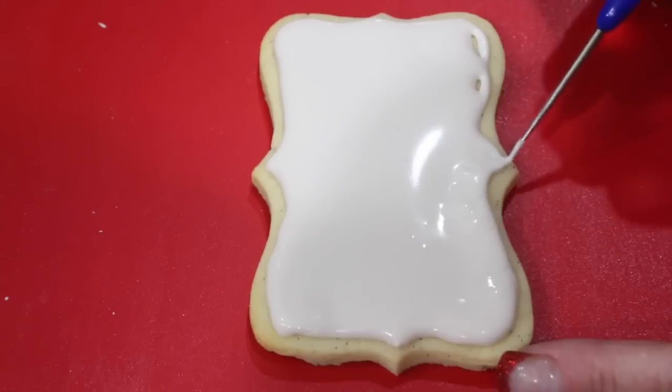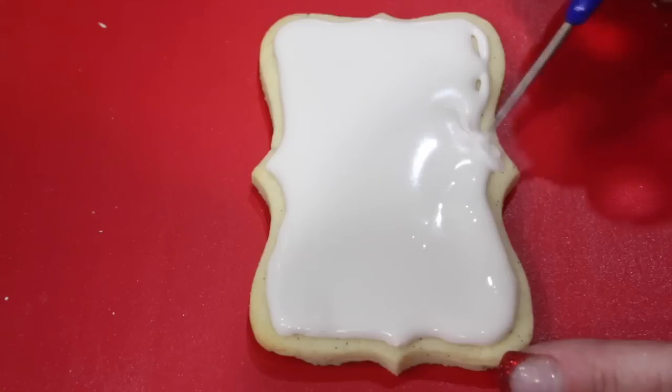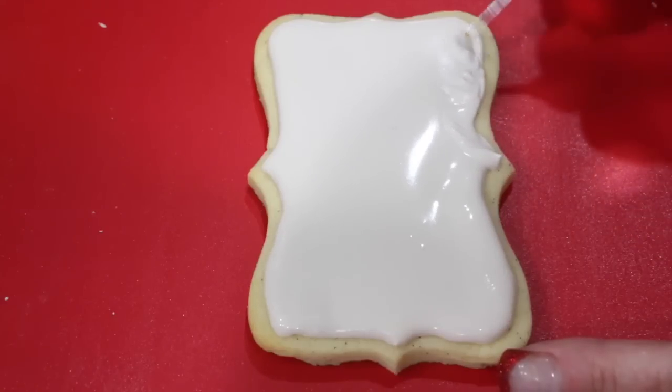Put your cookie in a dehydrator or in front of a fan for two hours and then allow the cookie to dry overnight.